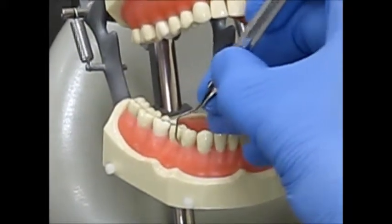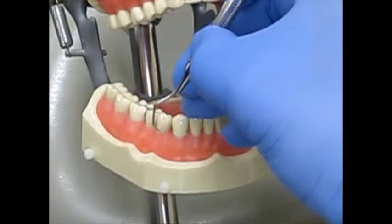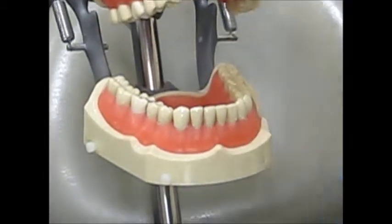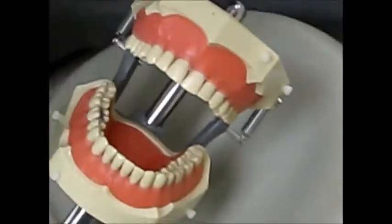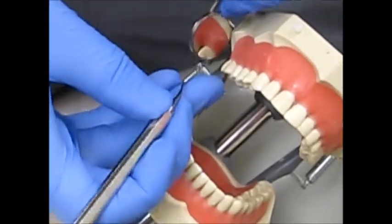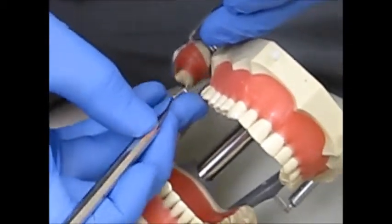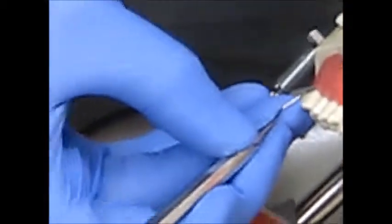In general, you're trying to keep your fulcrum placement one to two teeth away from where you're working. For maxillary toward surfaces, you're going to be seated between 9 and 10 o'clock, with your palm up towards the maxilla.